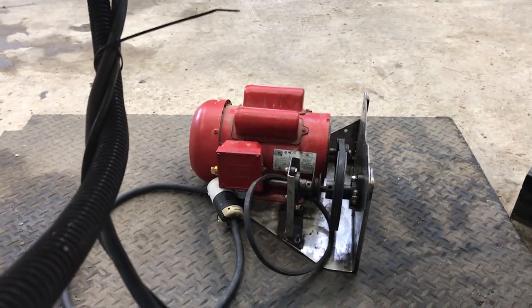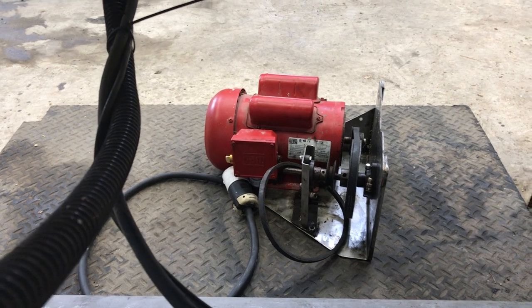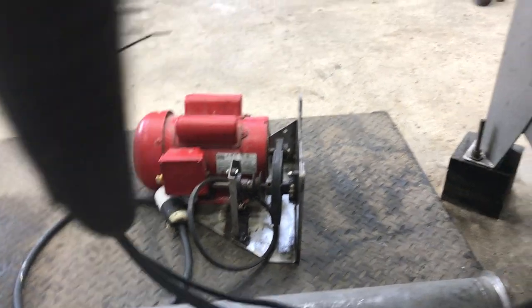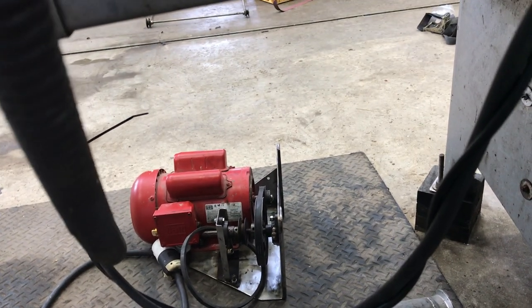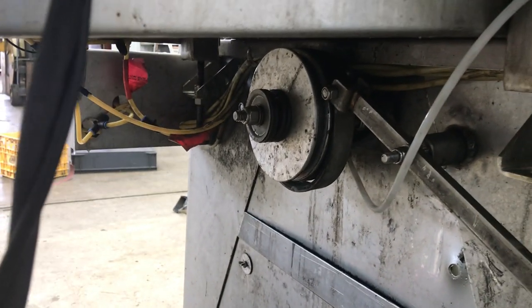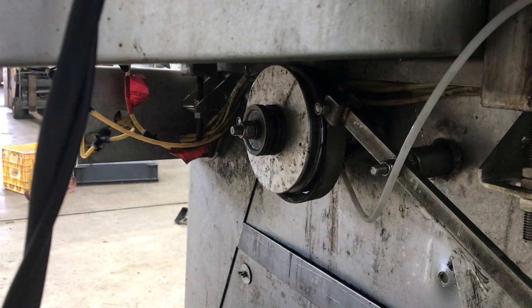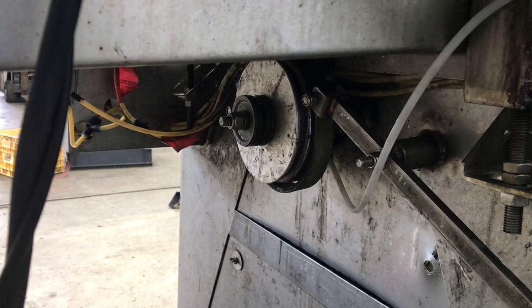Another upgrade I'm doing right now is putting a full washdown motor on the machine. The motor this machine came with was an open motor — it cooled a little bit better — but we were always nervous about washing down with the pressure washer in here, and it got a little dirty over the years, so I thought it was time to make that upgrade.